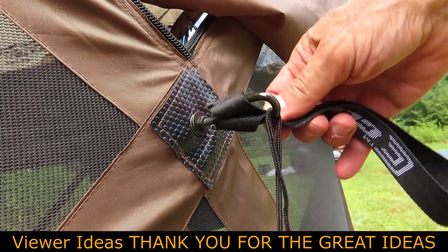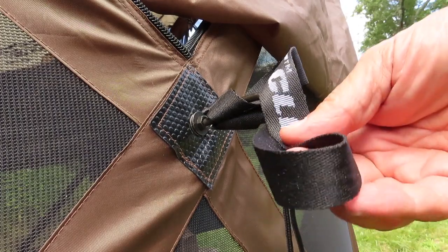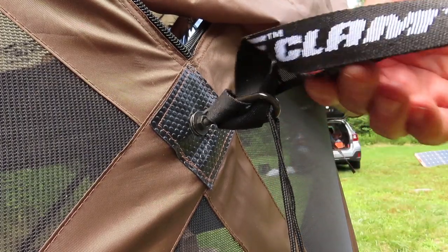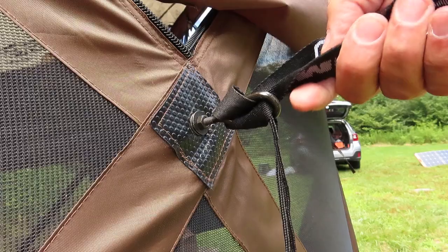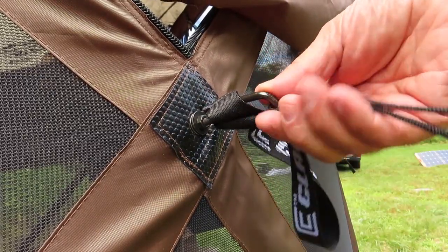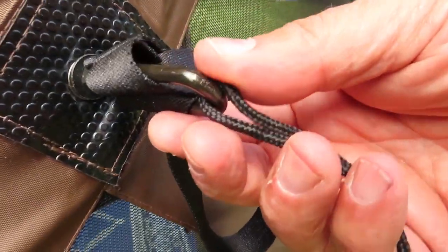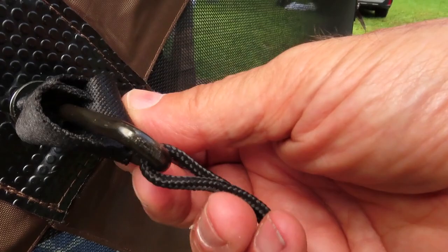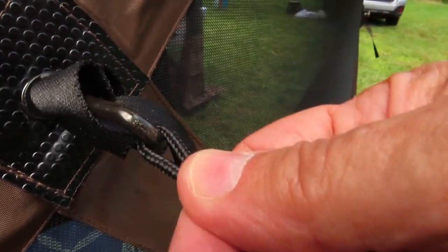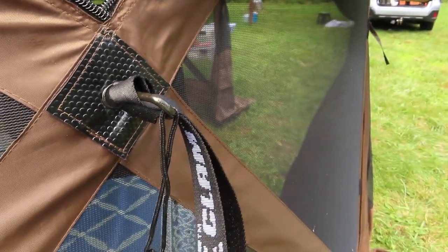The first suggestion I received from several people: I showed tying the stakeout rope on this nylon webbing, and the suggestion was to use this metal piece here which attaches to the hub inside. It's a great suggestion — I did that all around the clam. Thank you very much for that.